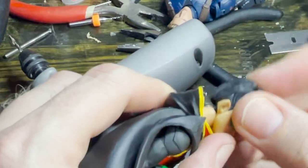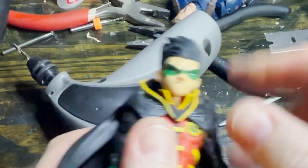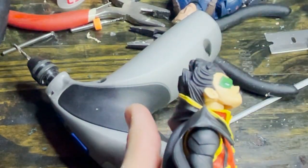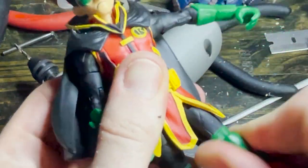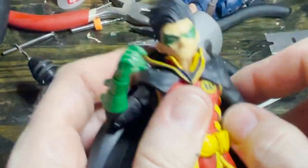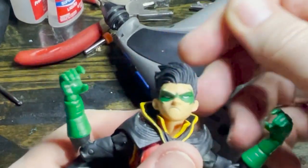We'll take our head and pop it back on. I hadn't actually planned on doing that during this video, but I decided let's do it. And now you can look way down and pretty far up too — nice neck articulation along with your thigh swivels. Now Robin's just a bit more equipped to be fighting crime with the Caped Crusader.